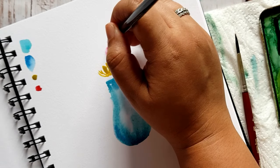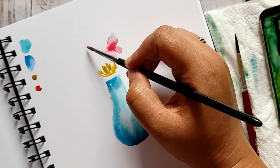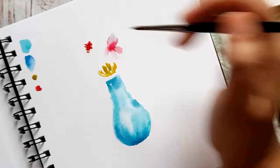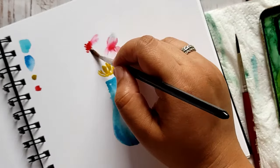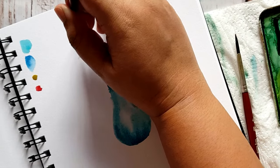Once you've added the color, just take a damp brush and blend out the color. That gives you a nice fairy, or you can say transparent petal look. Just take a damp brush and blend it out.